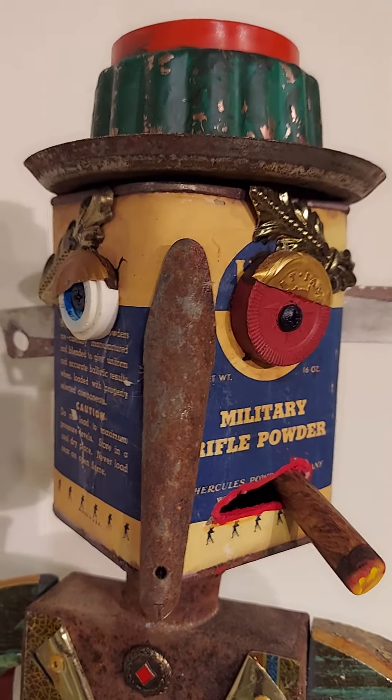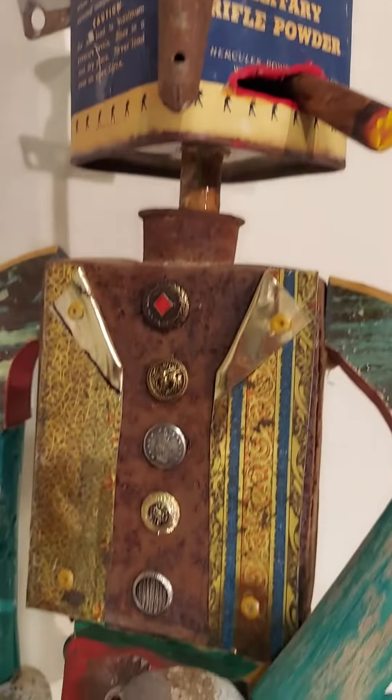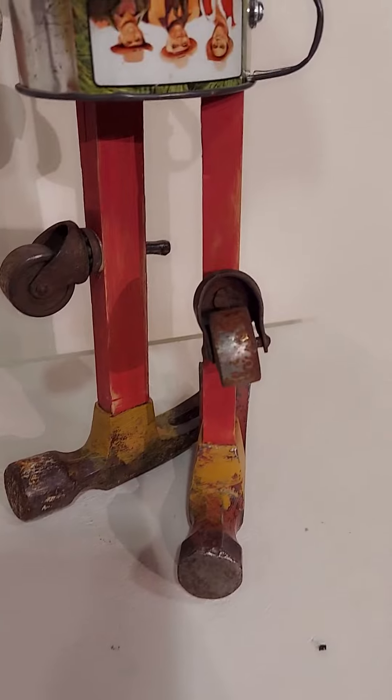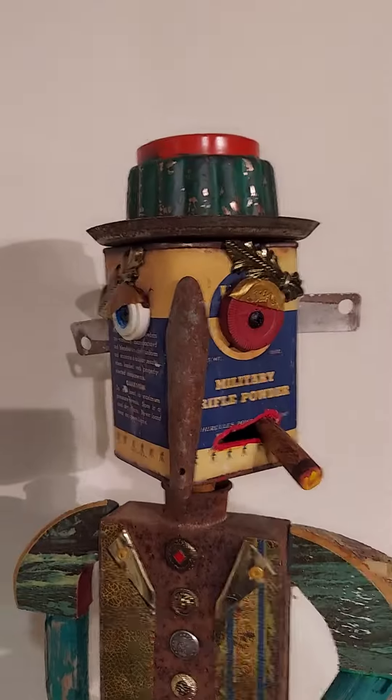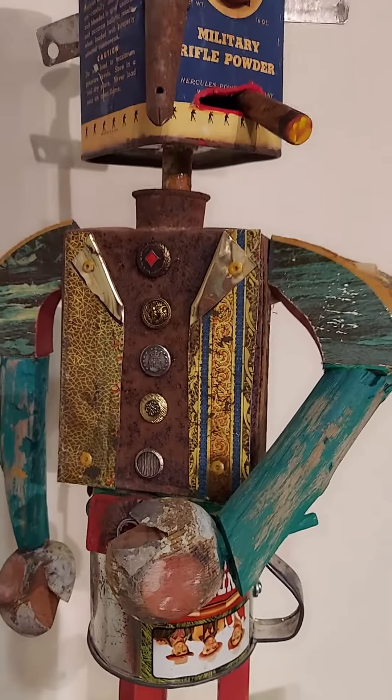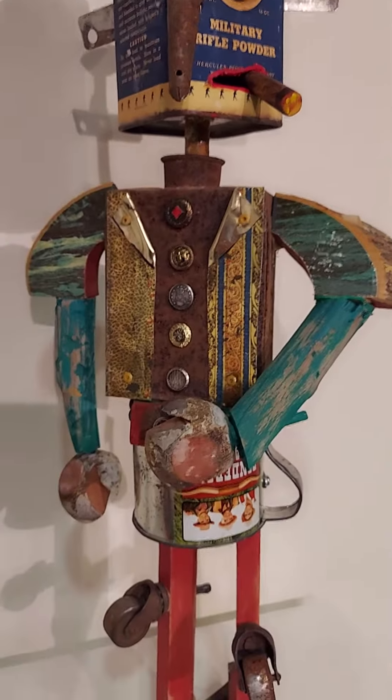Military powder buttons. And it's just amazing what you can turn into a character.